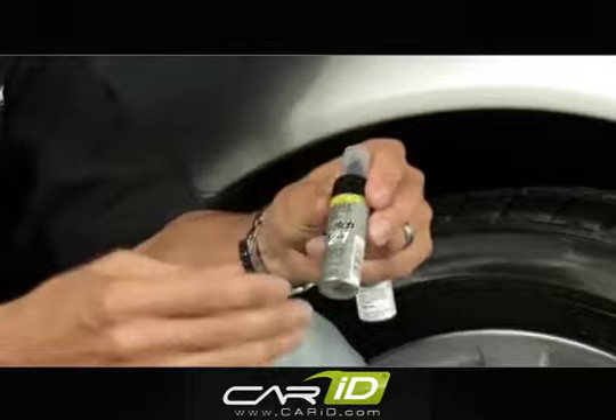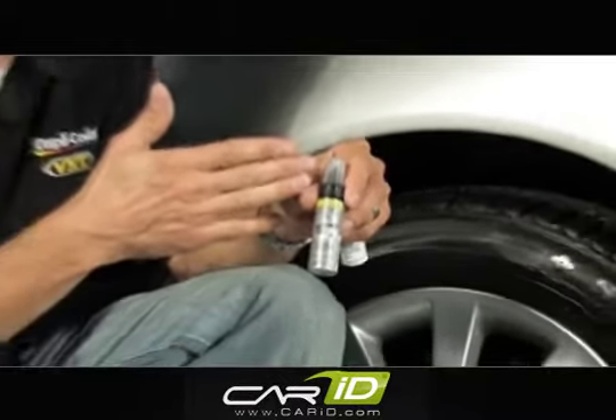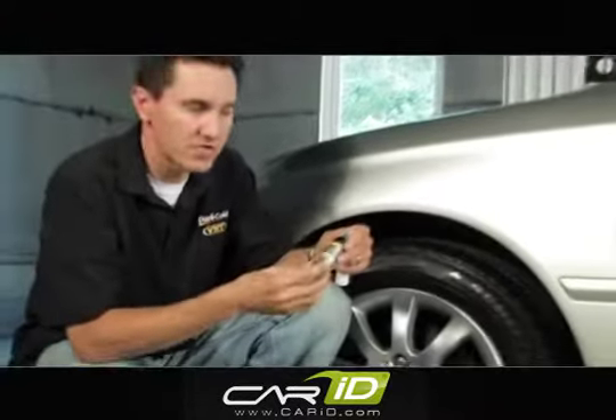What I did already was verify the color code of this vehicle, which was found in the driver's side door jam. The color code on this vehicle is 1C0, so I have the correct color here.